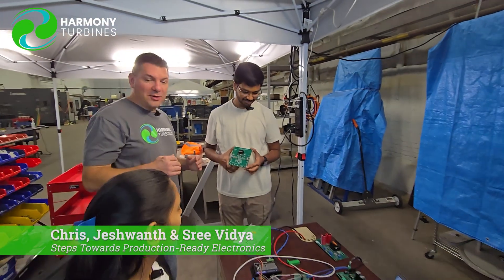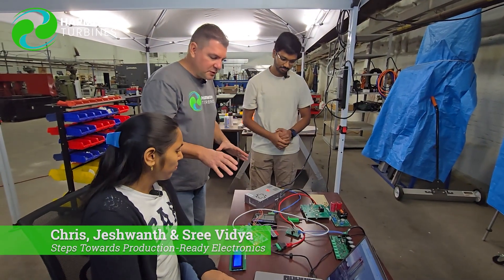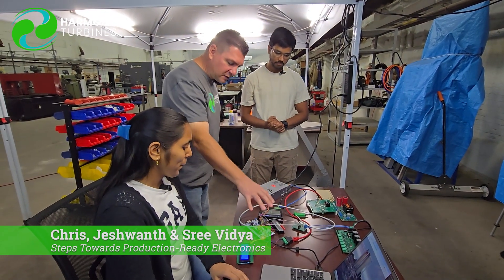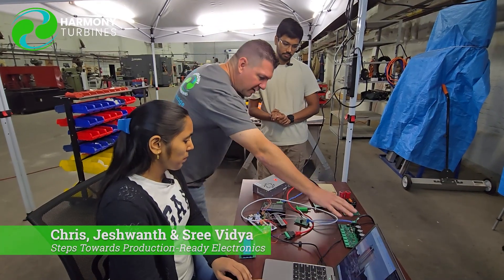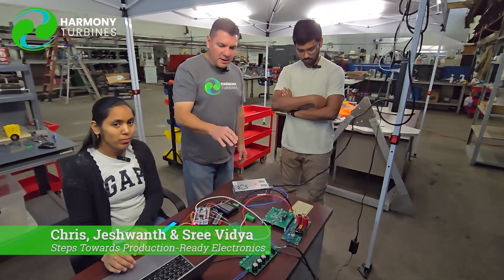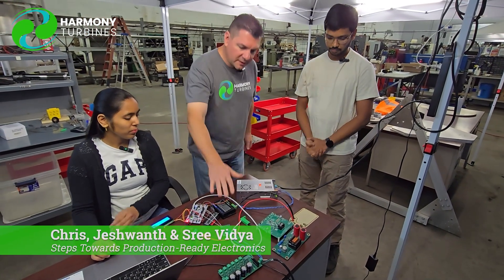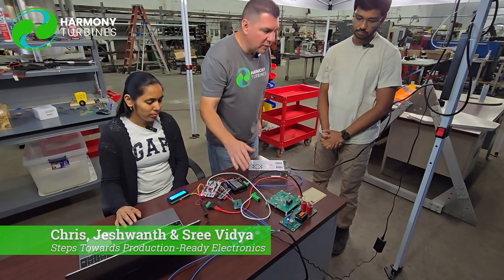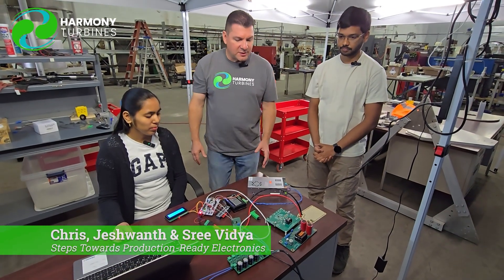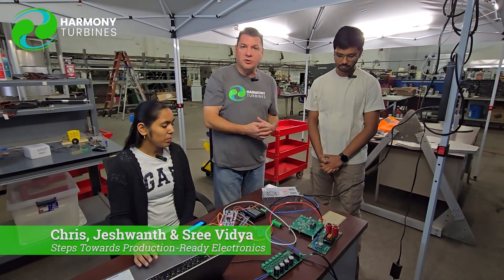The kindergarten version of what these guys just said is basically we're moving to much more intelligent electronics with our STM32 board. We now have the ability to filter and have dump loads. We have our initial inrush of current that we're able to filter out across our four different capacitors. We're getting into more robust, more production-ready components, and that progression is kind of what you see here as we go from one version to the next.